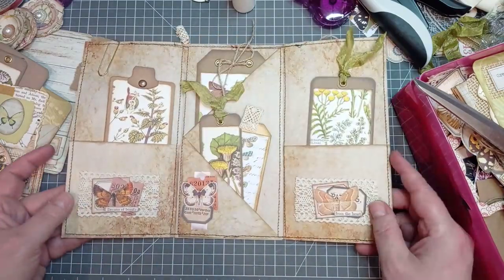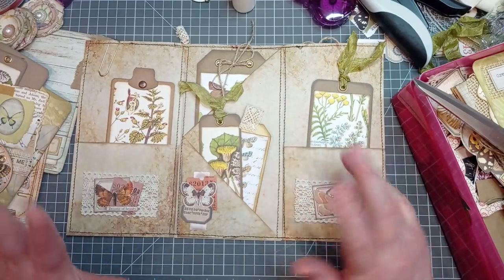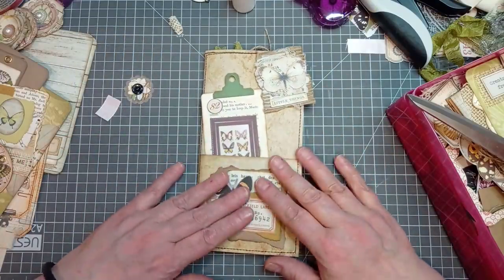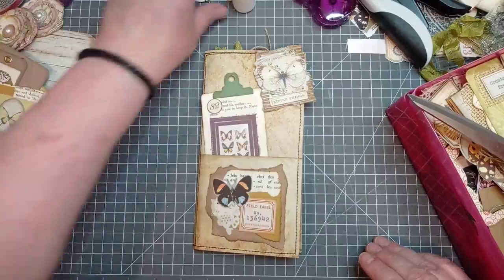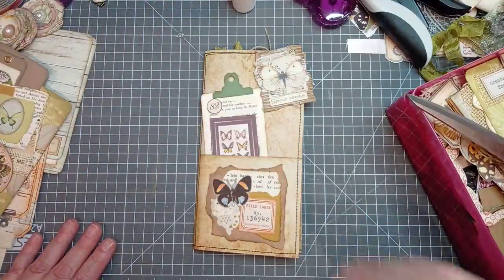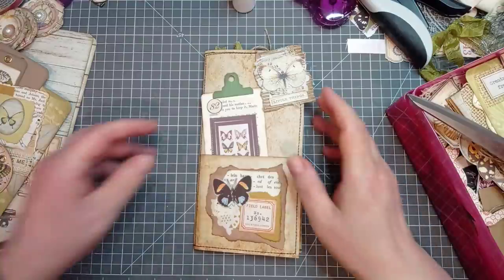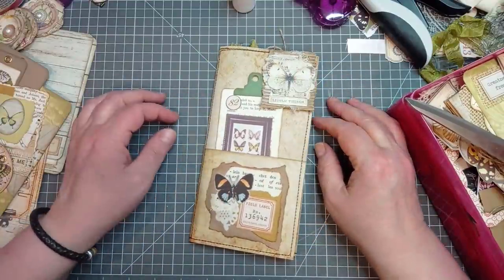One junk journal page insert decorated with lots and lots of our pre-made ephemera. So if you're ever wondering what on earth to do with all this stuff, they are going to go into junk journals — I just don't seem to have been making as many of late. Anyway, I hope you enjoyed that. There are always people who don't like me waffling — they'll just go away, and other people say it's fine. So I'm just going to shut up and go. See you next time, bye!